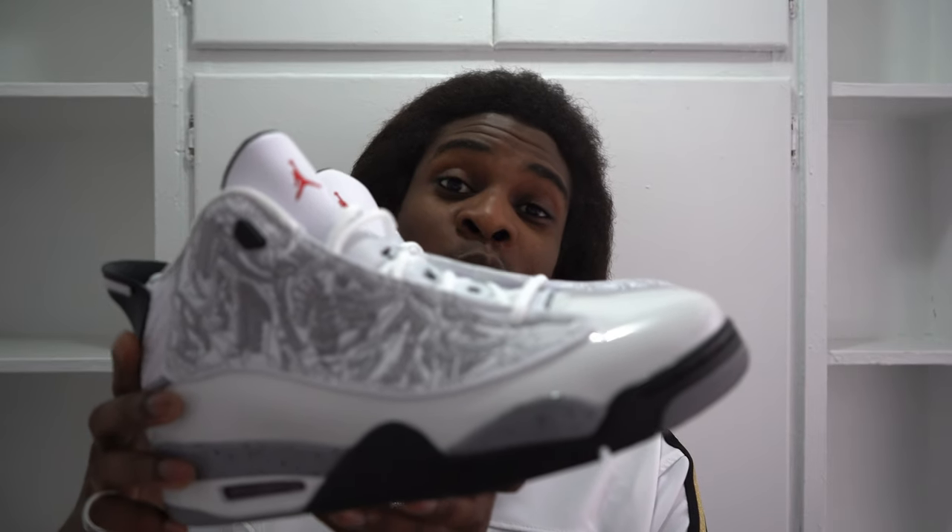Hey, what's up everybody, it's your boy Felix. Right now I'm back with another video and I want to show you guys something. Today I'm gonna be talking about the Air Jordans Dub Zero — the white cement gray and varsity red. It's mostly white and I got the new one.